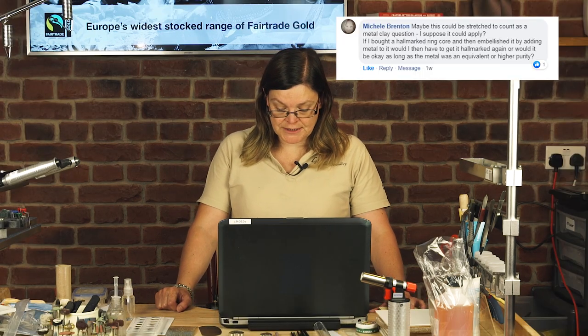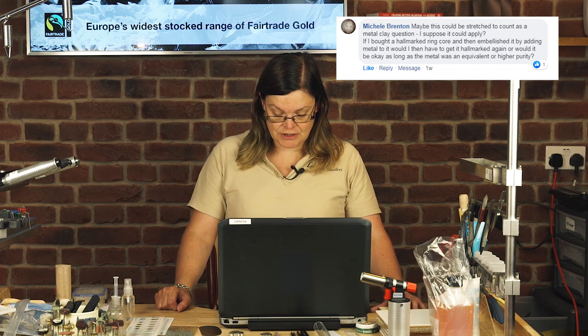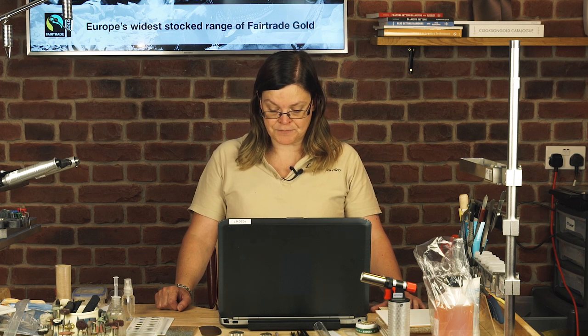A question from Facebook, Michelle Brenton: If I bought a hallmarked ring core and then embellished it by adding metal to it, would I then have to get it hallmarked again, or would it be okay as long as the metal was an equivalent or higher purity? I'm not a hallmarking expert — the best thing to do is to contact your assay office and ask them. But generally, if something's been hallmarked and you add to that piece, you need to send everything to the hallmarking office so they can check that the purity of everything is okay. In my opinion, I would send that back to the assay office to get it re-hallmarked.